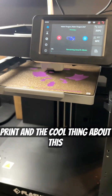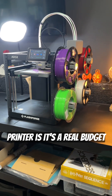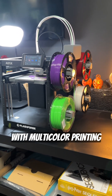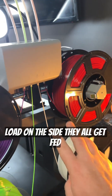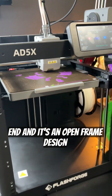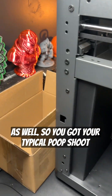This is a multi-colour print, and the cool thing about this printer is it's a real budget entry-level printer with multi-colour printing capabilities. You can see it's a bit of a different style where you have all the filaments that load on the side — they get fed straight up and go straight into the hot end. It's an open frame design as well, so you get the typical chute at the back.